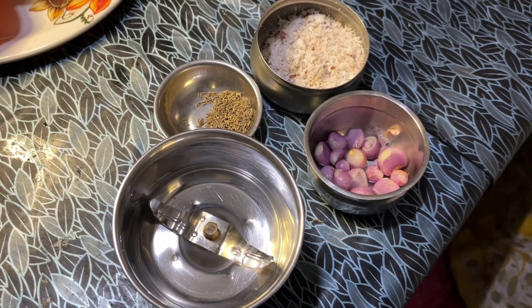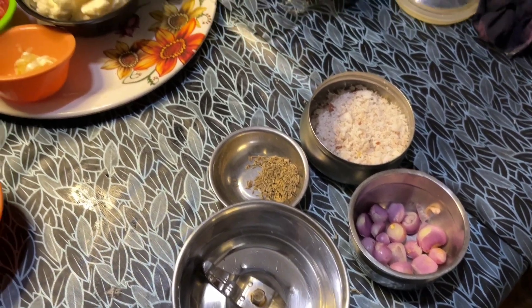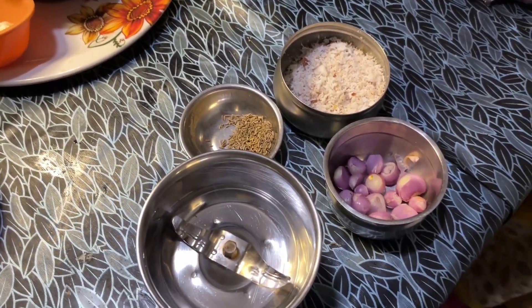Welcome to Valence Cooking Channel. We are going to make a gravy. We are going to make a paste ready.